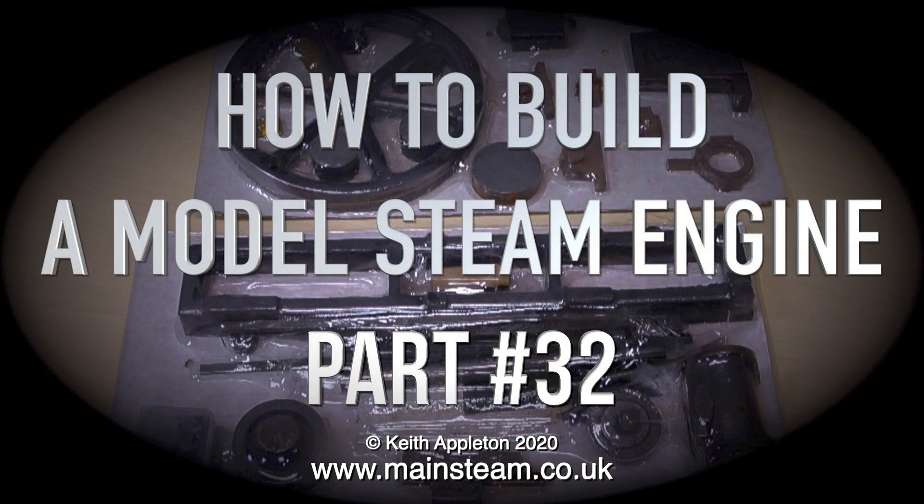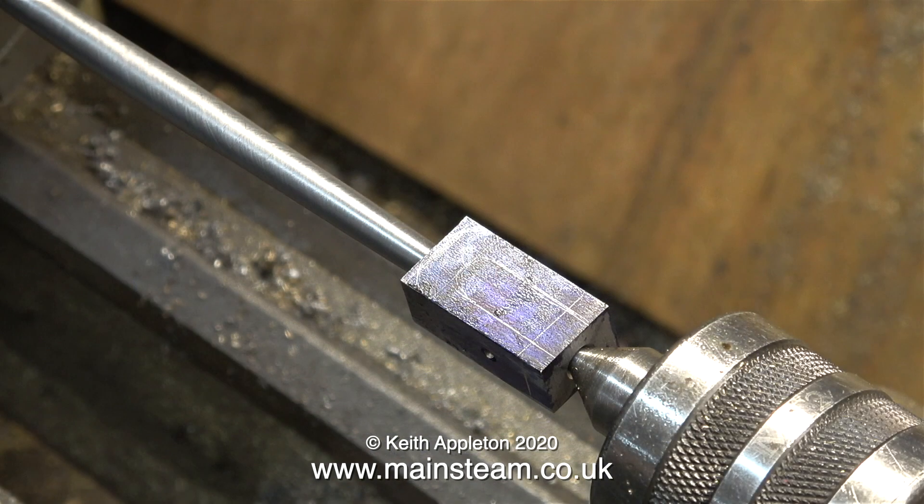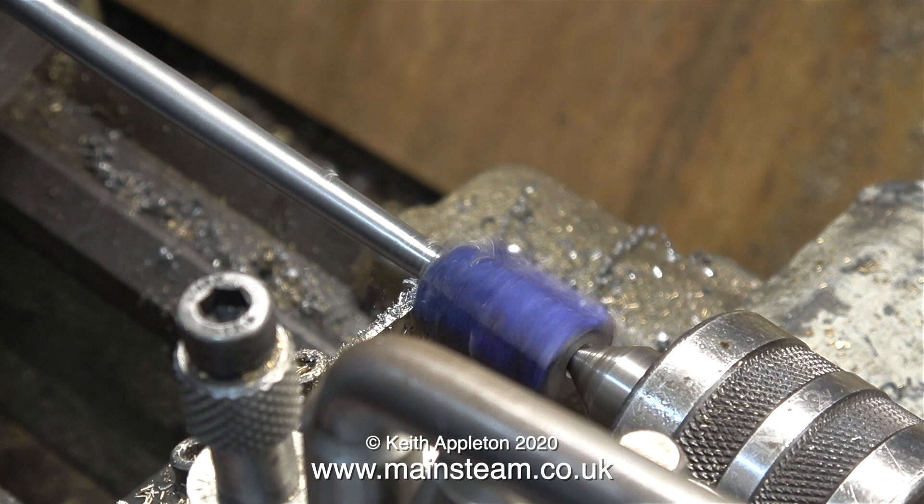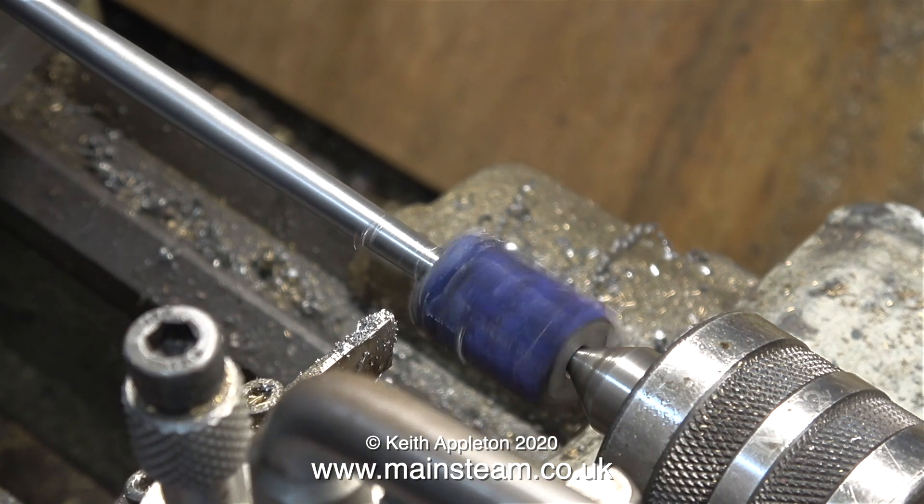This one is where I get it more or less right and I end up with a really nice connecting rod. The connecting rod however is still in the lathe — I do need to remove a little bit more material from the forked end, and in this clip using my parting tool very gently I do this.